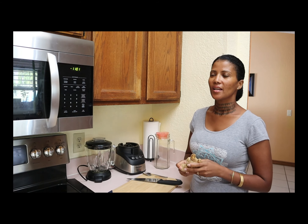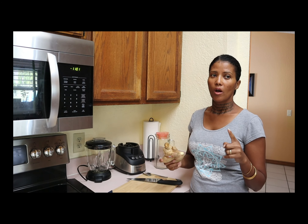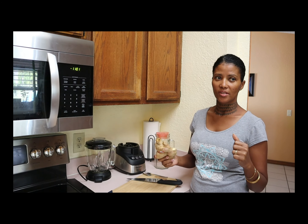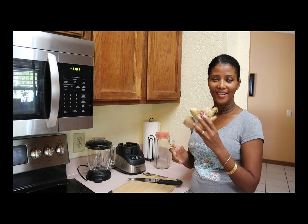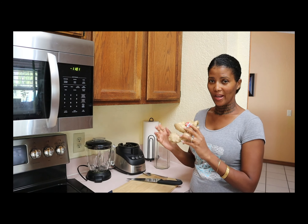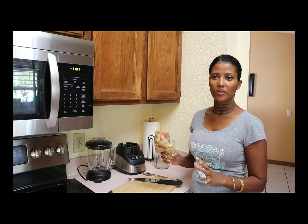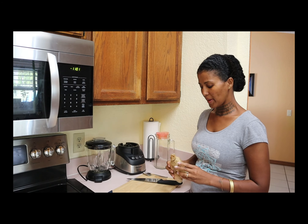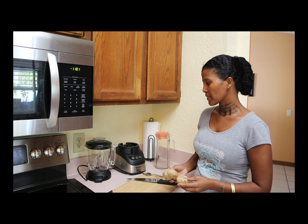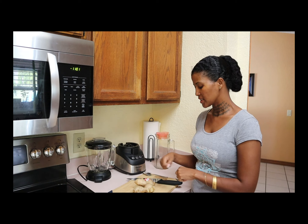Ginger helps with so many things, especially if you are a hard-working-out person — like if you lift a lot of weight and afterwards your body is sore. You drink ginger the way I'm going to prepare it, and that will take care of all the soreness. So today I'm going to show you how I prepare the ginger that I consume, and I'll tell you how long it lasts me.